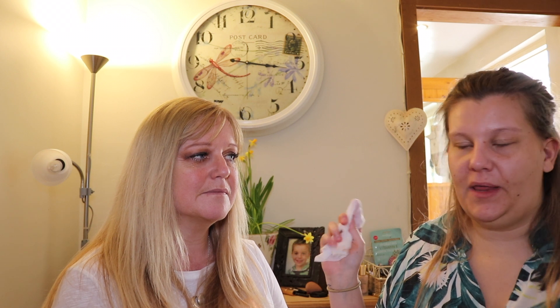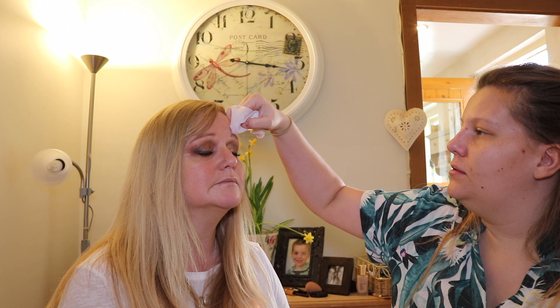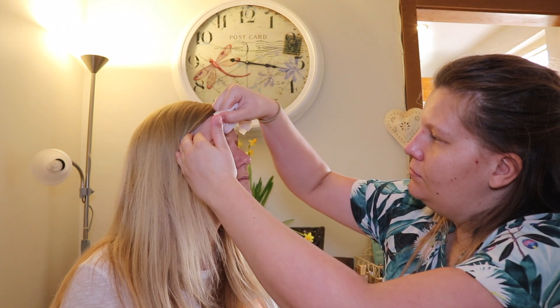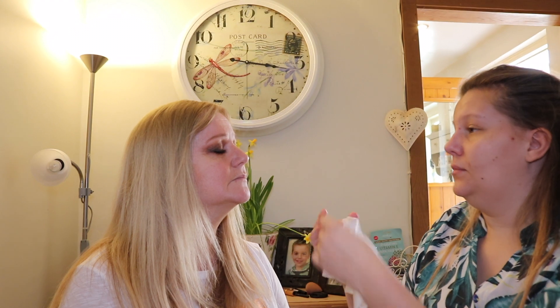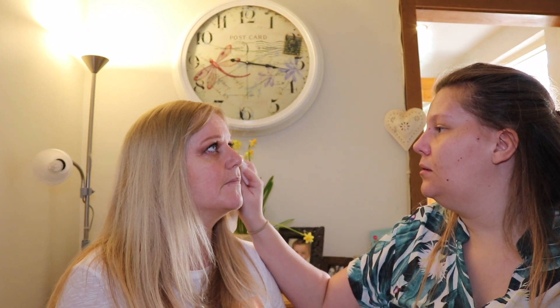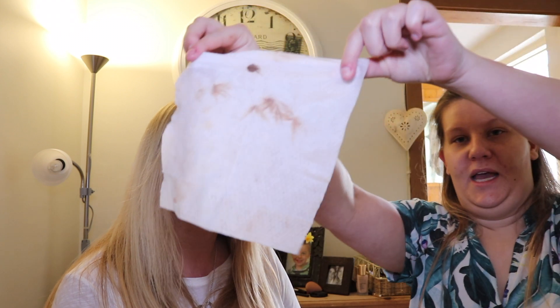It doesn't matter how much you bake, the fallout will still be there. I'm also going to clean up around the brows to make sure they are how I want them. And if you look - open your eyes - that's what you get off, and that's why I do my eyes first.